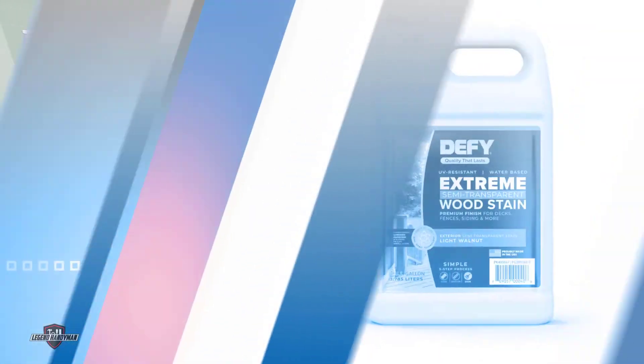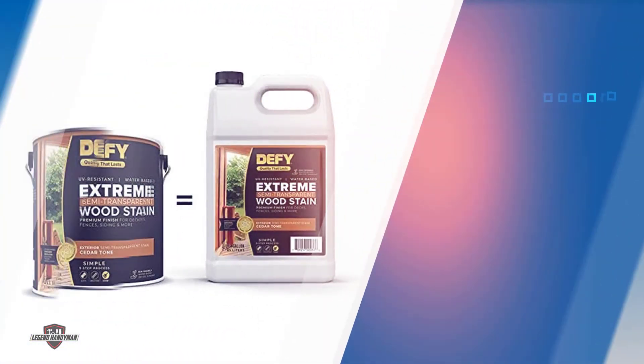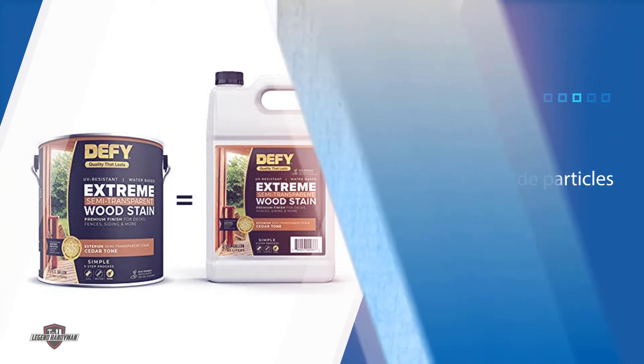Number four: Defy Extreme Wood Stain. The extreme wood stain in specific is one of the most advanced formulations that performs better and is more durable than other competing products within the price range. This product has zinc oxide particles that do an outstanding job at blocking out the damaging UV rays of the sun, reflecting direct rays to protect the wood from damage.